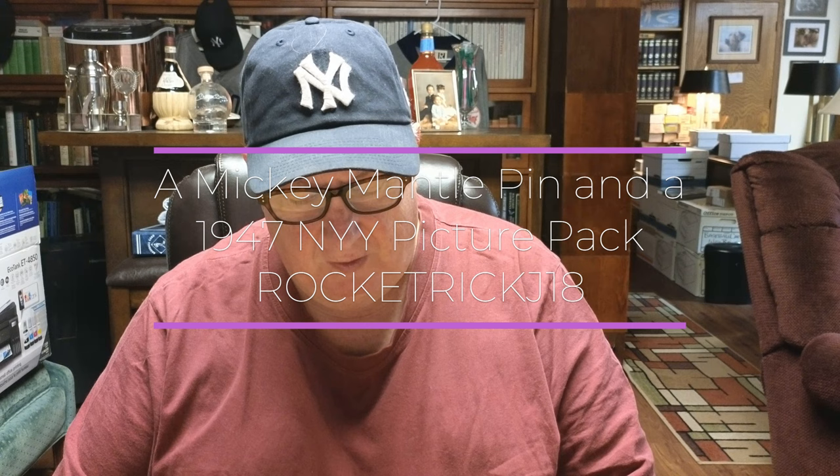Hello again everybody. This is Rocket Rick J18 and today I'm going to show you and talk about a couple of items which are not baseball cards, but rather one is a pin and the other is a set of team photographs. Let's take a look at those items and I'll talk to you about them while we're looking at them.